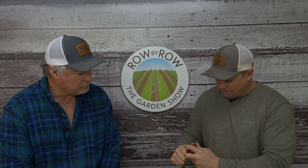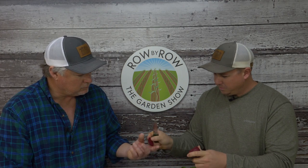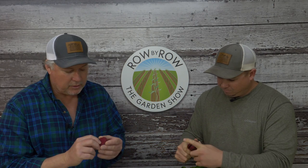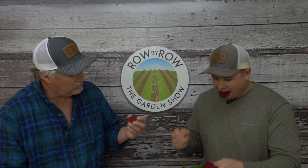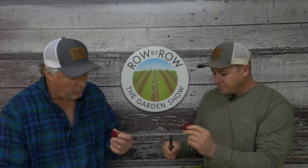One host's beets are a bit bigger than the other's. They cut a slice to reveal the bright red interior—it's really pretty. It would make a fine pickled beet.